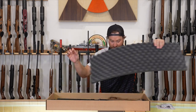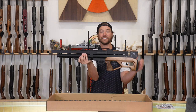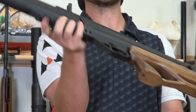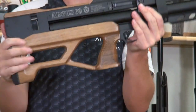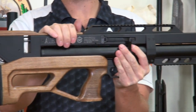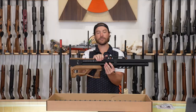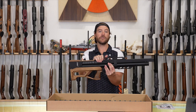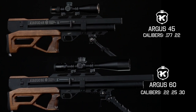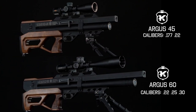So that's the accessories. Here is the main event — this is the Caliber Gun Argus 60, the full-length version with the 23-inch barrel. This one is 25 caliber. In this configuration it's available in 22, 25, and 30 caliber. The shorter version, the Argus 45, is available in 177 and 22.